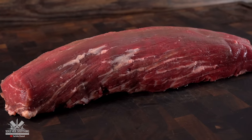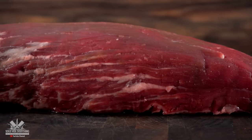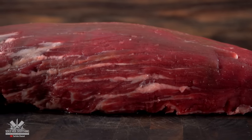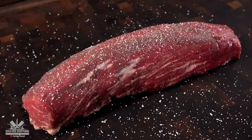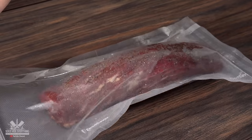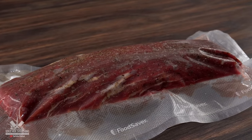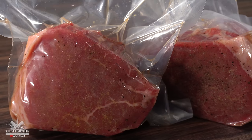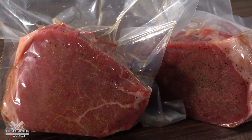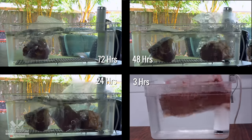One will be cooked for 24 hours, the next for 48, and the last one for 72 hours. To really compare side by side, I'm also cooking a chateaubriand — the center cut of the tenderloin and the most tender beef there is. I kept the seasoning the same: salt, freshly ground black pepper, and garlic powder. I'm going to cook the chateaubriand at 131 degrees Fahrenheit for three hours. All the eye rounds will cook in the same container at the same temperature but for different times.